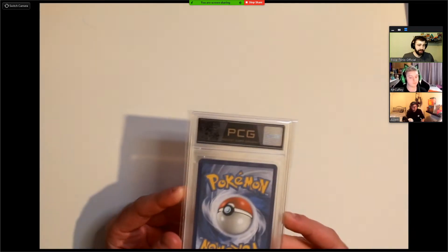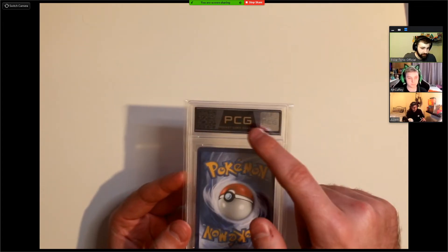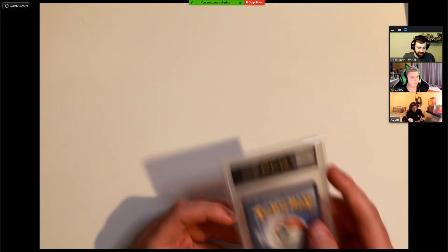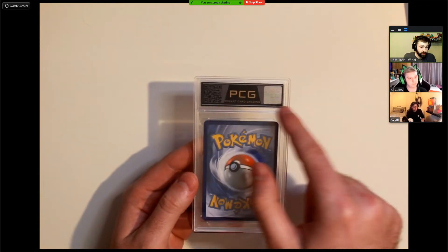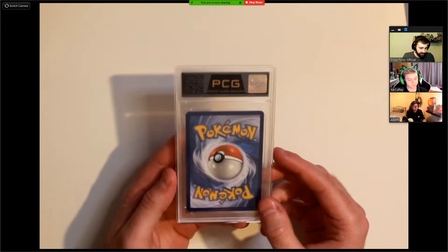Looking at the back of the slab — it looks very smart. You've got your holographic security label, the PCG logo with 'Pocket Card Grading' underneath, and a QR code which Adam will go into more detail on shortly. I really like the back of the label; it's got everything you need and I like the color scheme — very smart.